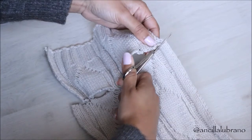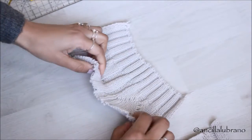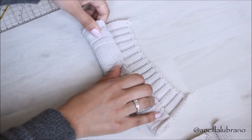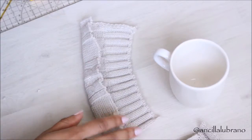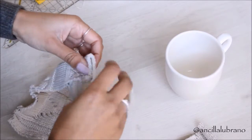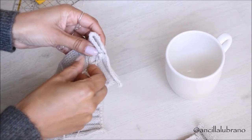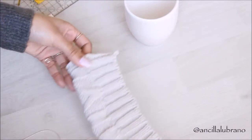Once you've done that, you're just going to fold the bottom part and sew it together to secure the fabric and make sure that the bottom part is looking nice and neat. If you have a sewing machine, that would be even better, but I just used a needle and thread because that's all I had at hand.